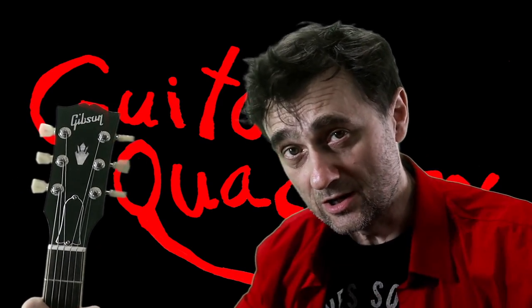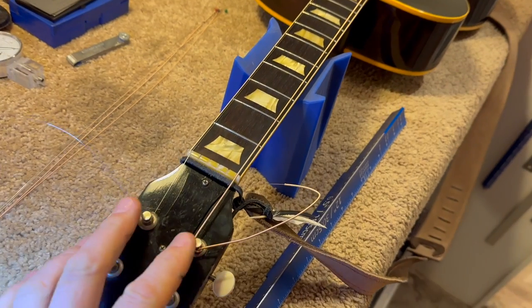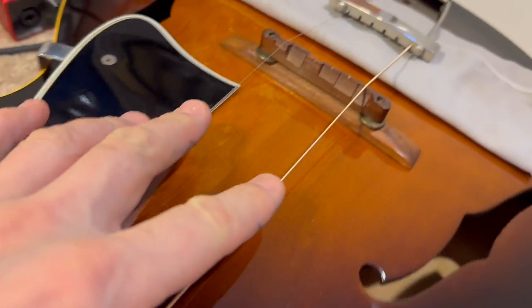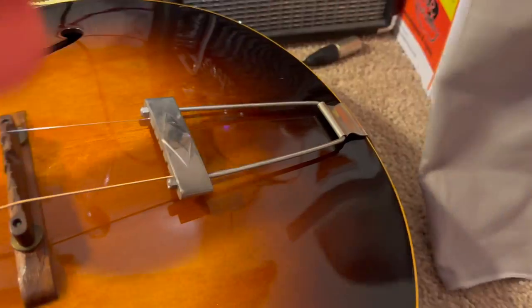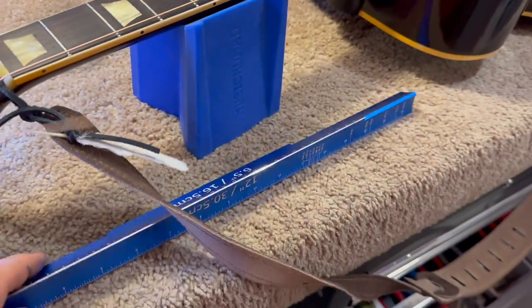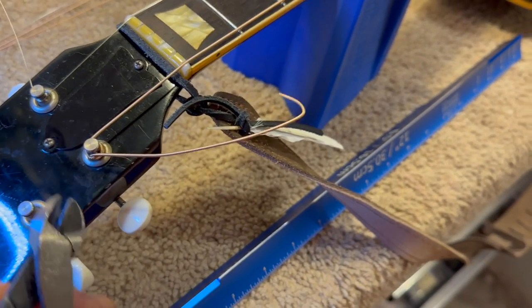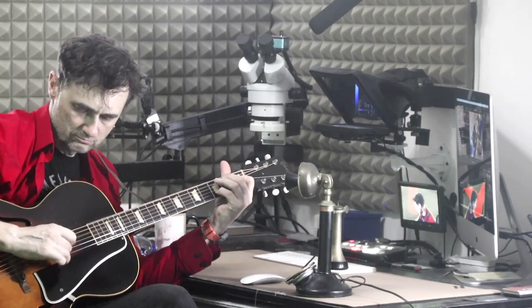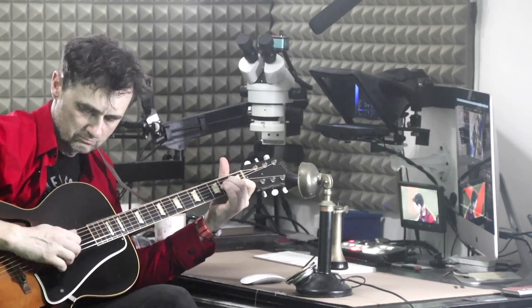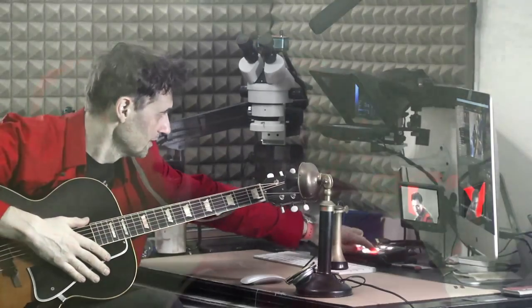There are a few more details about the archtop bridge and putting the strings back on. First, you should put the two E strings on just to hold down the bridge. I've already removed the post-its. I double-checked the position of the bridge, and now we can put the rest of the strings on.